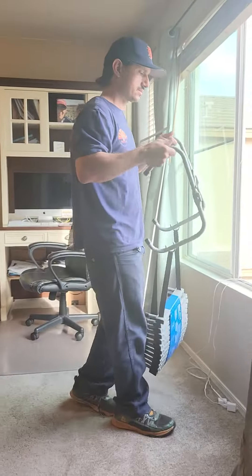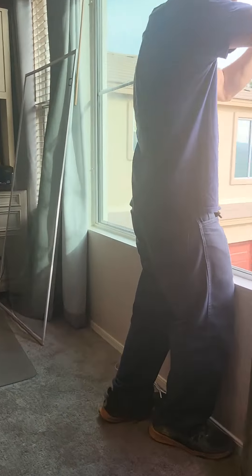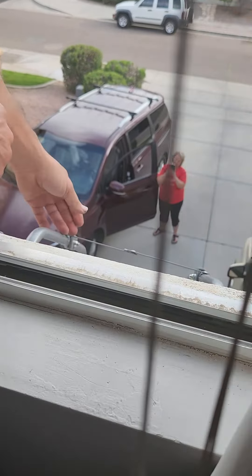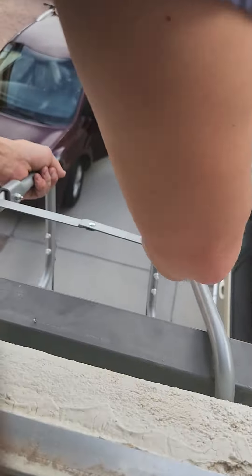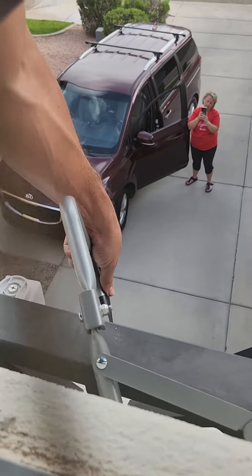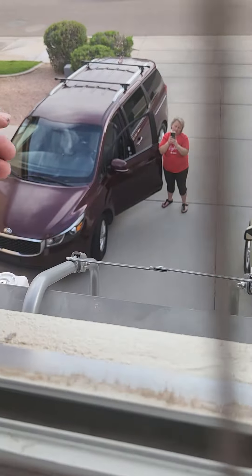In my case I have a false balcony, so I can't put it over the window sill — I have to put it over this metal balcony instead. The last step is to pull and deploy the ladder, and that's it.